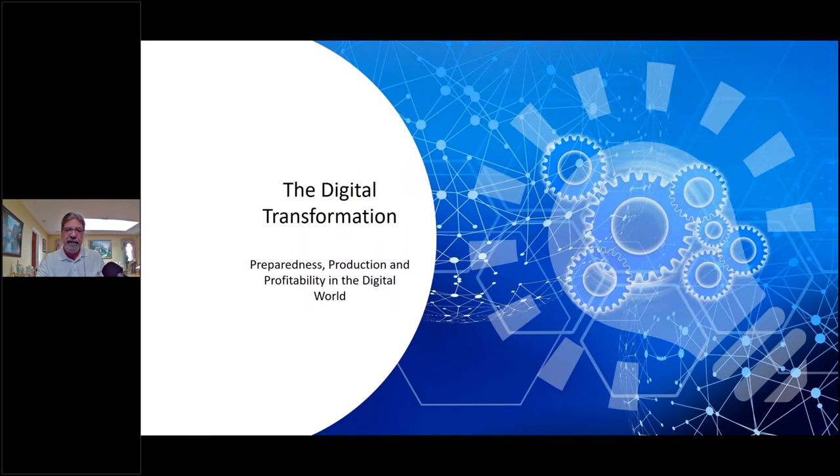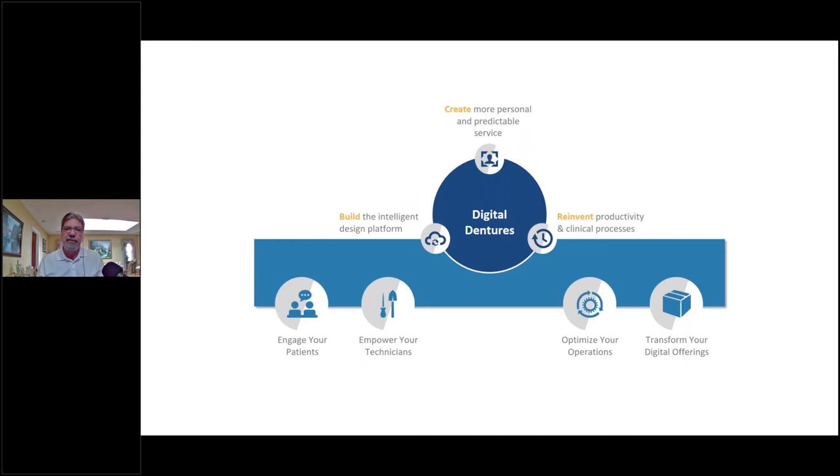Let's talk about the digital transformation — preparedness, production, and profitability in the digital world. What are we trying to do? We're trying to create a more personal and predictable service, and we want to build an intelligent design platform. You have a lot of choices out there — Exocad, 3Shape, various milling machines, printers, and different materials — all to create that personal and predictable service.